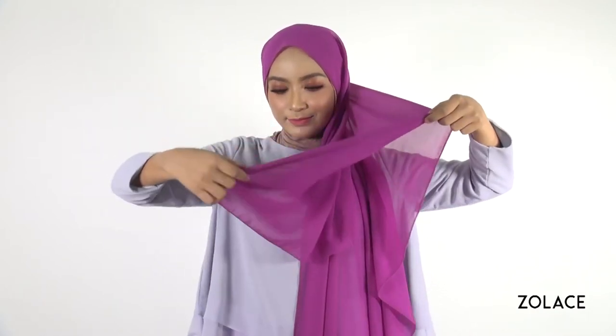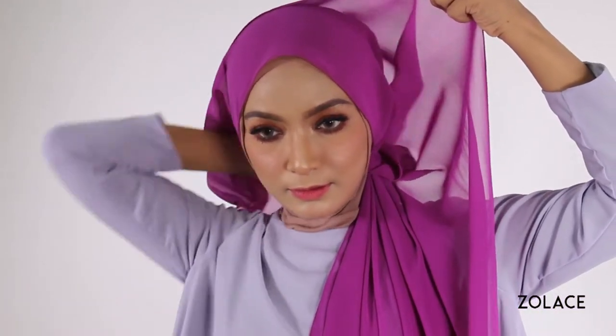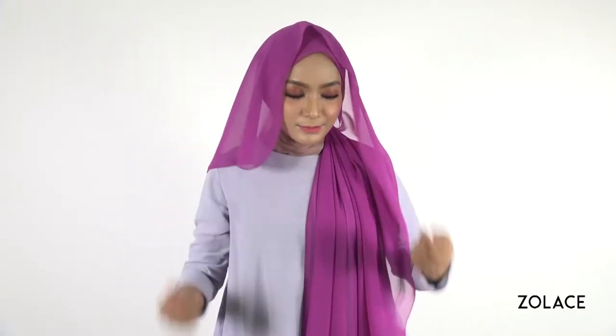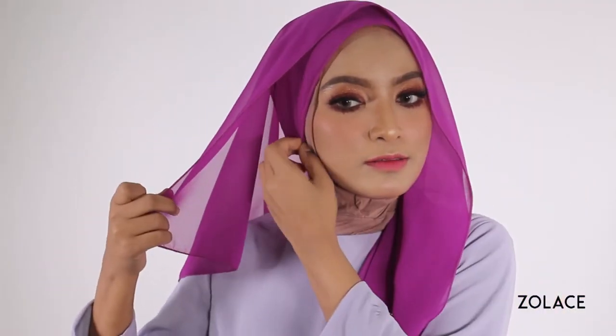Bring all of the fabric to your front and lift the shorter side up and above your face where you can drape it over you. Then, as we did before, neatly line the edges around your face and secure both sides near each of your ears.